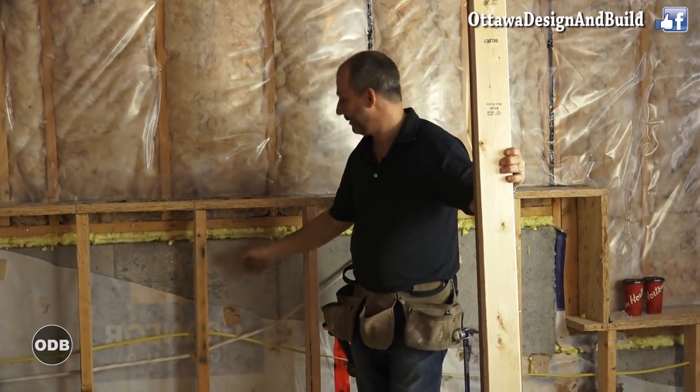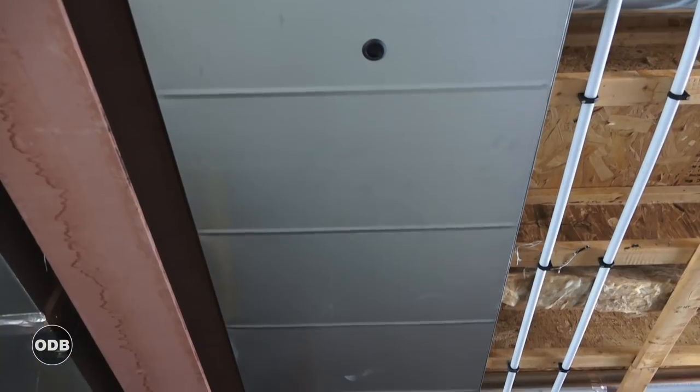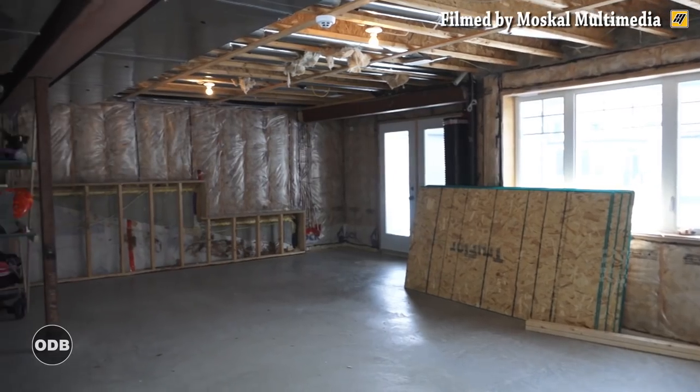Sometimes we have walls with concrete and then wood combinations. There's always different building materials. Here we've got steel structure as well, so we have to be able to tie into that. So we have a wood ceiling, steel frame, and concrete floors.